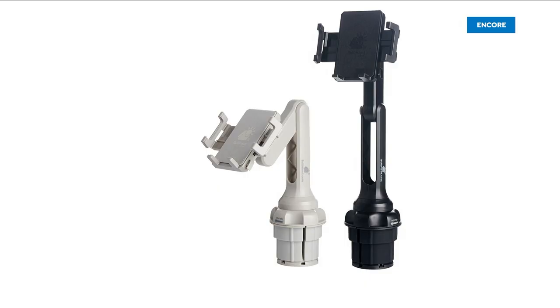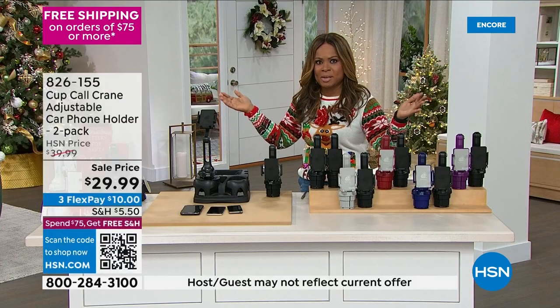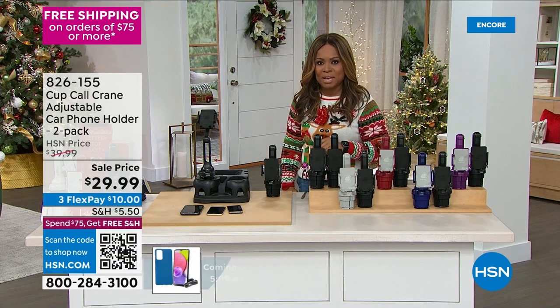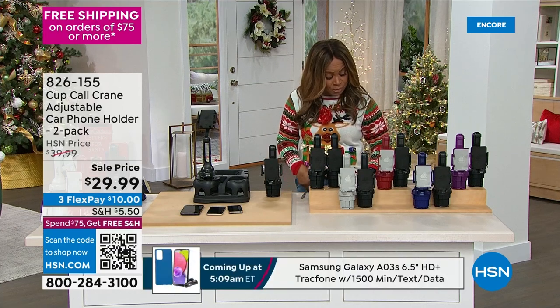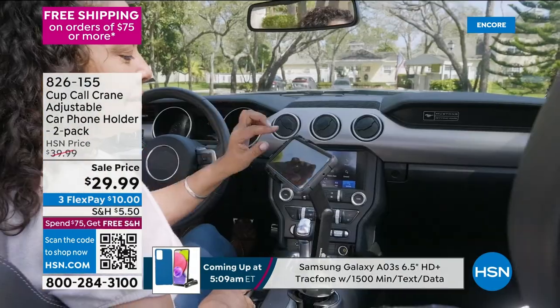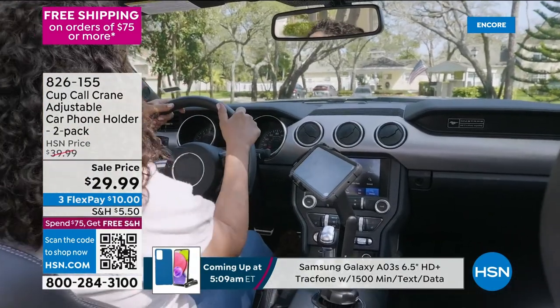If you own a car, and a lot of us have cars, and a lot of us have family members — you could be a family of four and everybody's got a car — and you've got your cell phone, where do you keep it? We've got the best solution. It's the number one best solution that we've ever offered. It's called Cup Call.